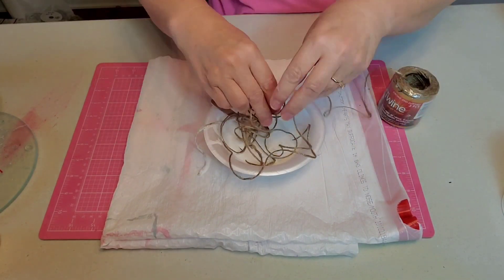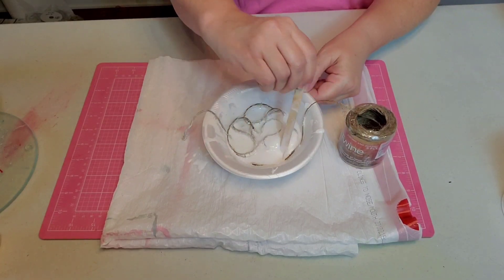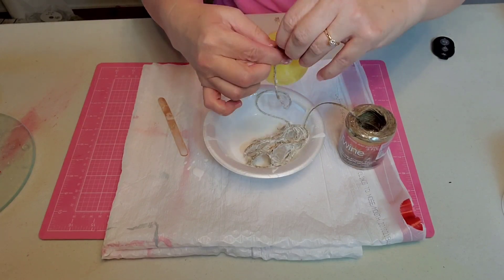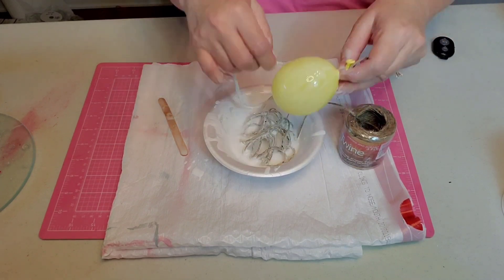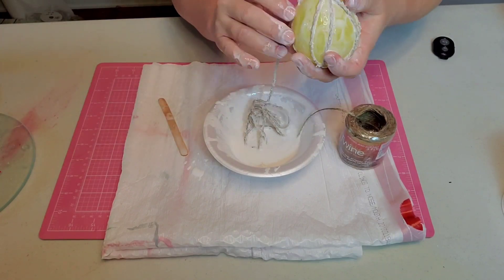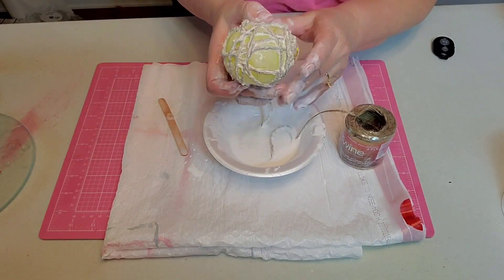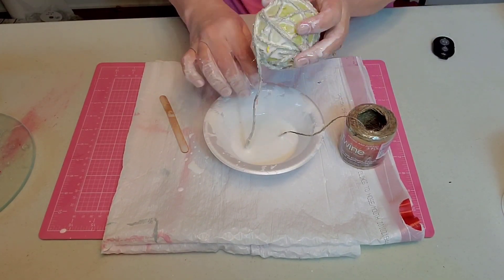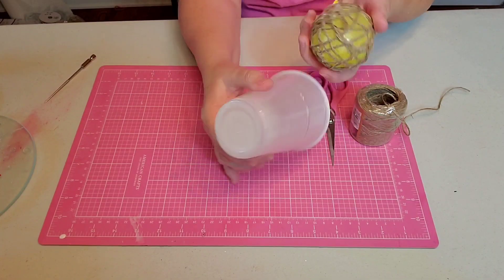Now I'm taking my twine and I'm going to soak it in my glue. It always takes about twice as much as I first think it's going to take. I'm going to tie my twine in a knot at the top of my balloon to secure it, and then I just lather the glue around the balloon to help hold it on. Then I just start rolling it around my balloon in a random pattern, making sure that some of my strings are going at a diagonal, some are running vertical and also horizontal. When I get it as full as I think I'm going to want it, then I just lay it out to dry on my cup.